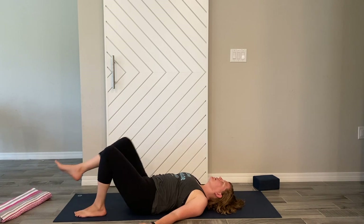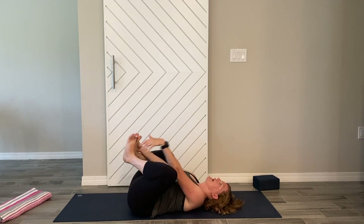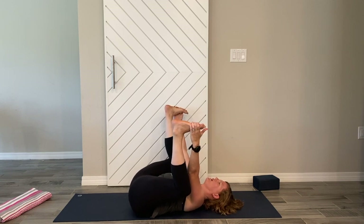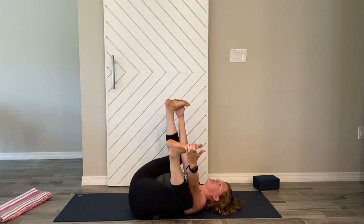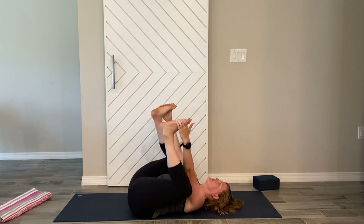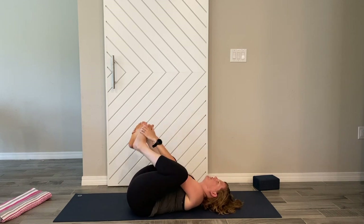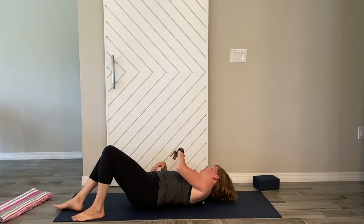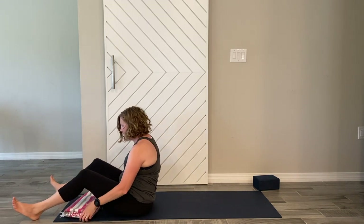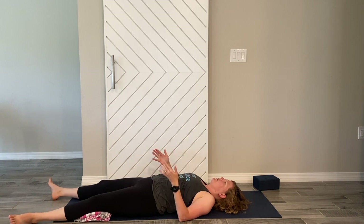Walk the feet in and bring the knees to the chest for one more hug. You might just want to grab the feet to come into happy baby — a reclined squat, back against the ground, either just hold it here or sway side to side, massaging out that low back. Release the feet, sending the legs out to come into Savasana. You can just have the legs out, or use a bolster under the knees — it might feel a little bit better. Allow the feet to go out to the side.